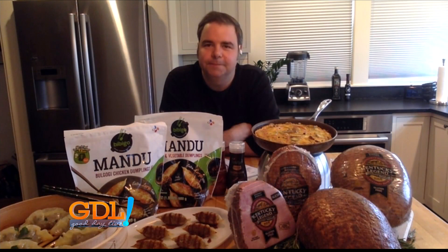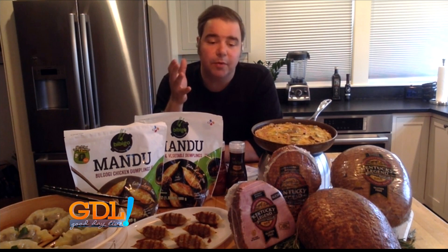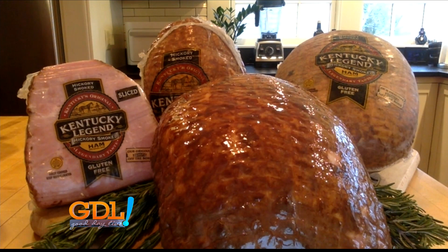I always tell my friends that having a good quality protein is really important. For me, that's ham — I've gotta always have ham. Particularly a double smoked ham. This one's one of the best; it's from Kentucky Legend. What I love about their ham is that it's a quality double smoked ham that you can easily just heat and eat, meaning it's already cooked and set to go.